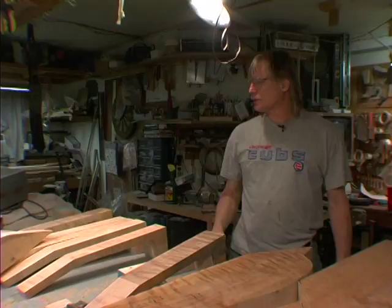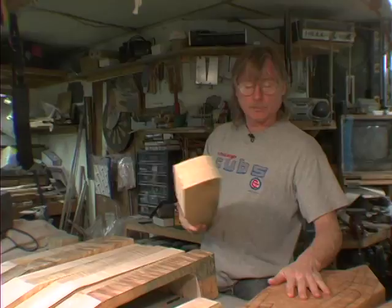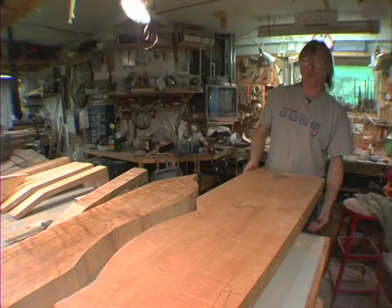I cut a bunch of neck blanks out yesterday just to find a couple of cool ones. It's a headache just finding the right place in the board to cut it sometimes, because you want to use as much of the board as you can — you hate to lose any of it. These are really substantial boards, you can see. When this board was 10 feet long, it probably weighed 200 pounds.